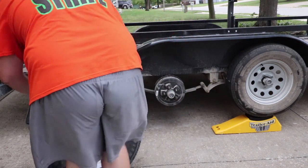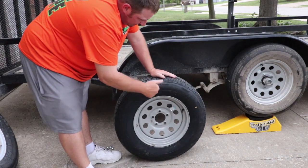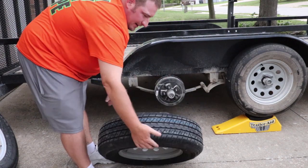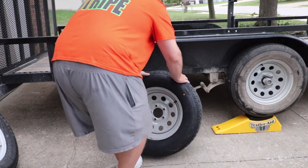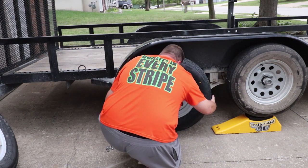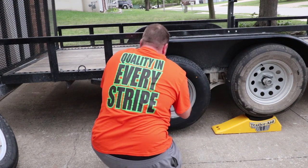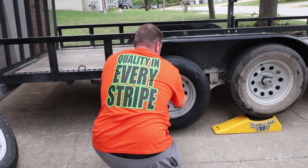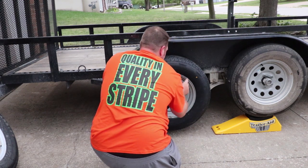Out with the old. My other tire punctured in the sidewall, so I had to go buy a brand new tire. Now we're going to throw it on there. I also bought a spare wheel and tire when I purchased this tire.